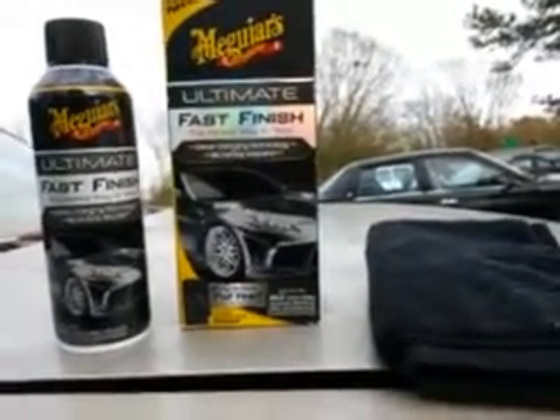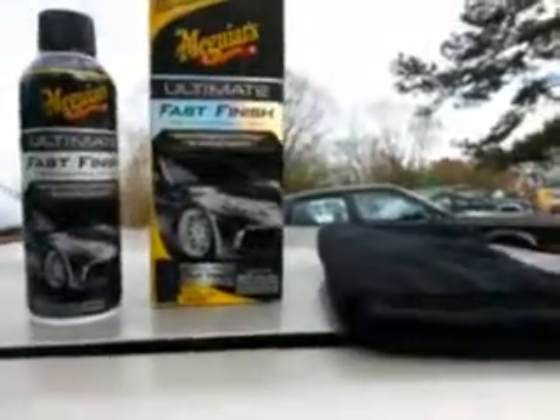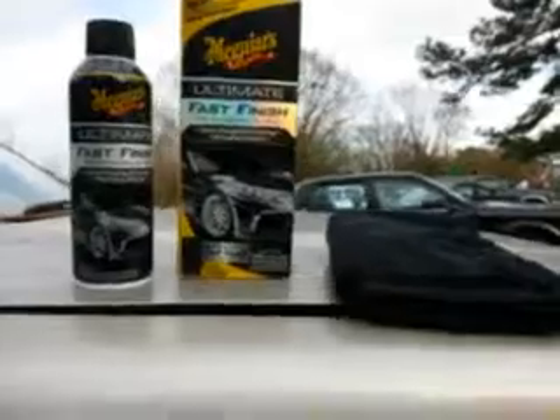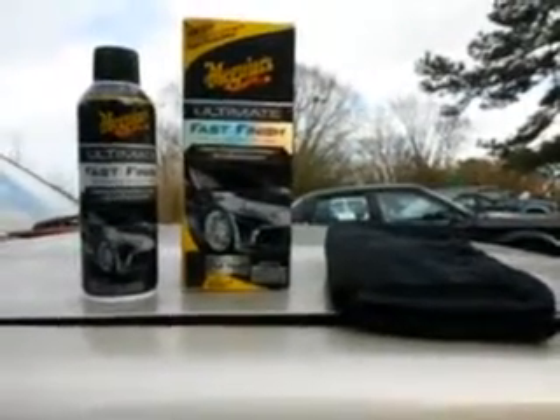A full year without really touching your car — that's kind of hard to believe, but maybe it will, maybe not. Without further ado, I'm gonna show you guys how to apply this product.